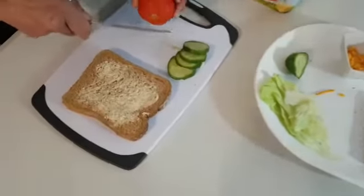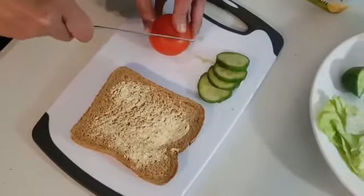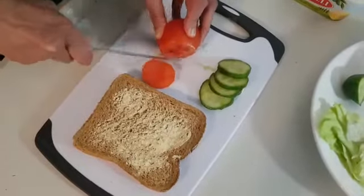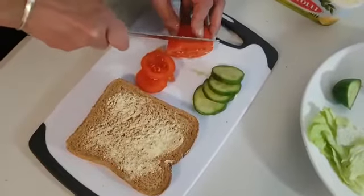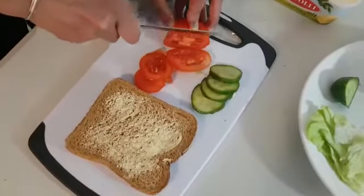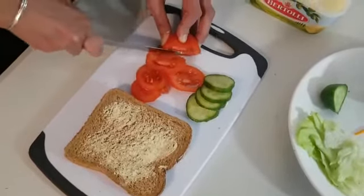I'm going to get my tomato. I'm going to cut four slices again. Watch carefully. One, two, three and four.